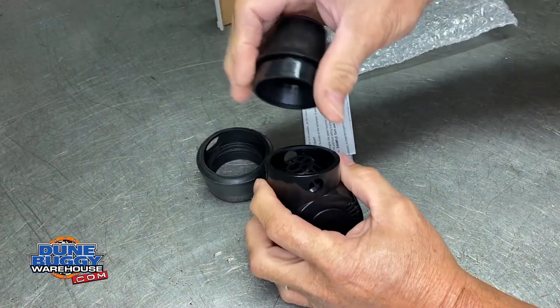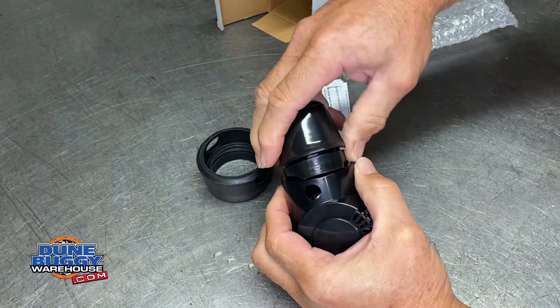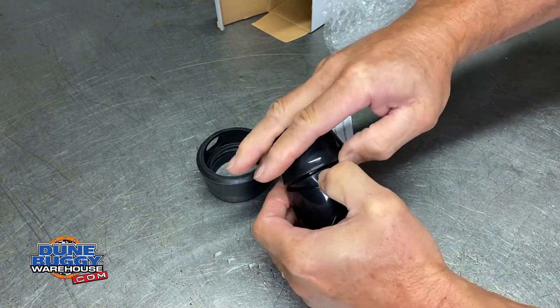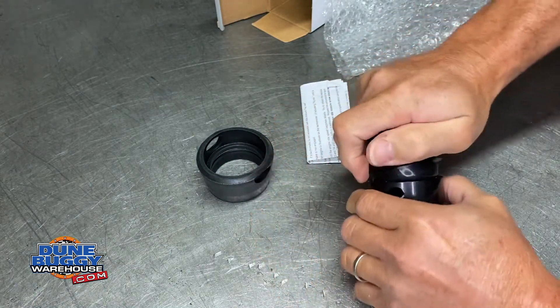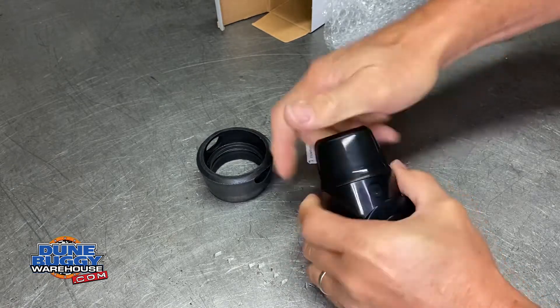This model has two boots. This one is the one that gets installed. You just work it in — start one side in, get it worked around. When it all starts getting in, just give it a little twist and it'll come right in.